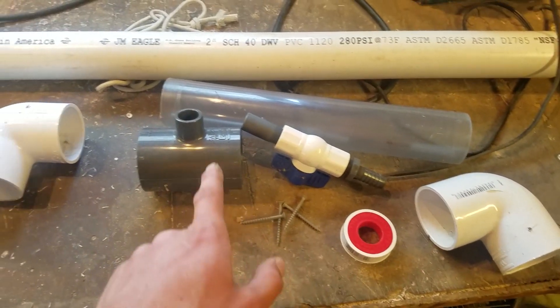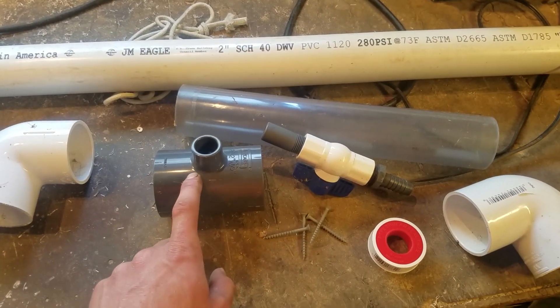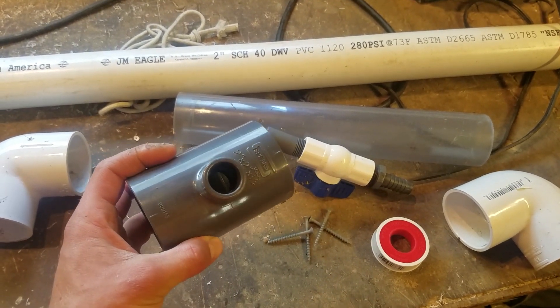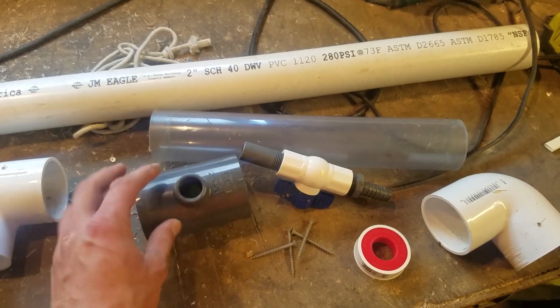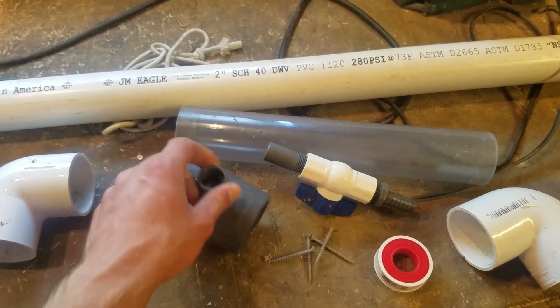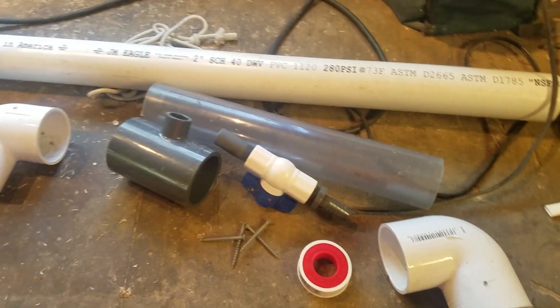You'll need more pipe than that. Two 90s and this fitting — if you can't find this kind of thing, you can just use a normal one and reduce it with a bushing. But this was a special one. That is what you'll need.